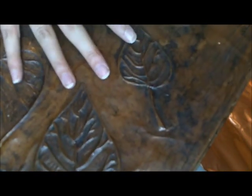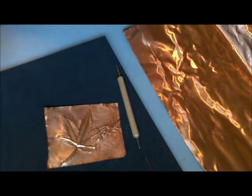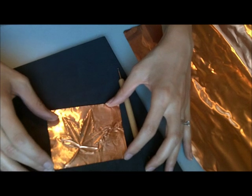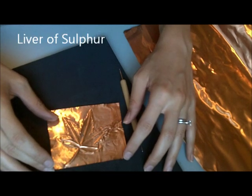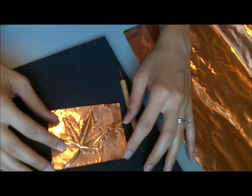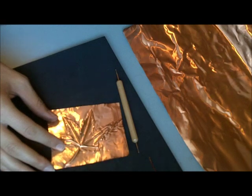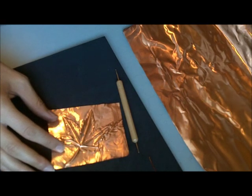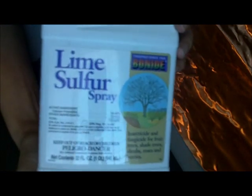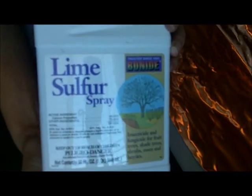To get a darkened patina you use a patina solution. I have used something called Liver of Sulphur before, but last time I ran out of it and didn't have time to order it online, so I found Lime Sulphur, which you can get at the hardware store, and it works just as well.